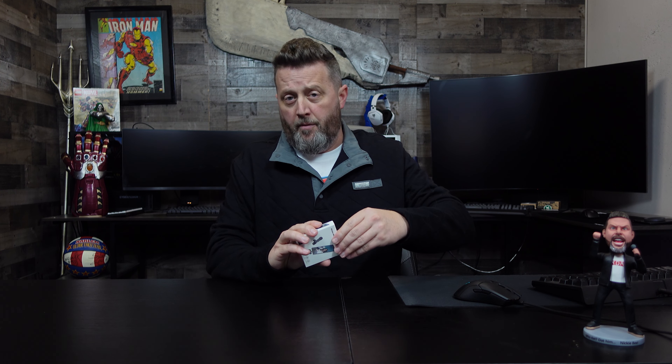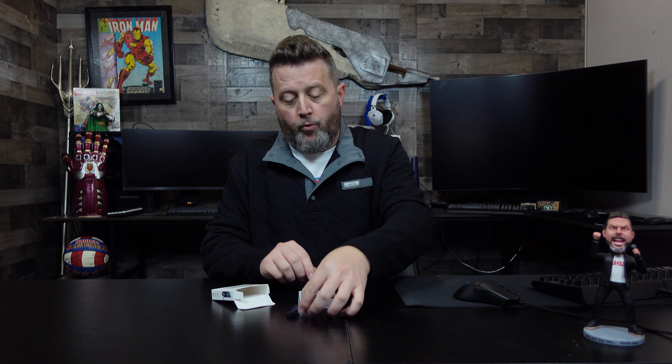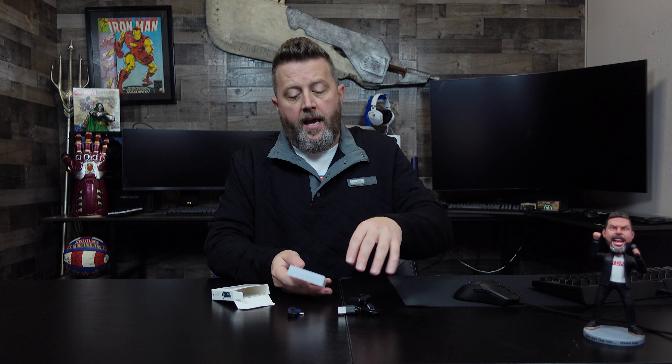You'd be able to plug this into computers as well. That's how this is going to communicate. The battery on the wireless mic portion of this is rechargeable, so that's good. You're not going to have to be changing batteries out on this.